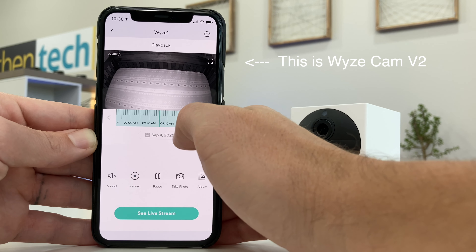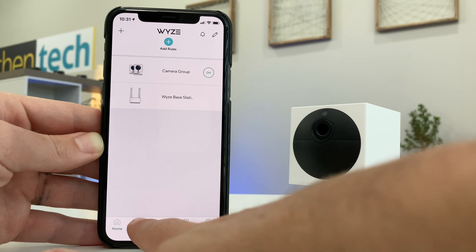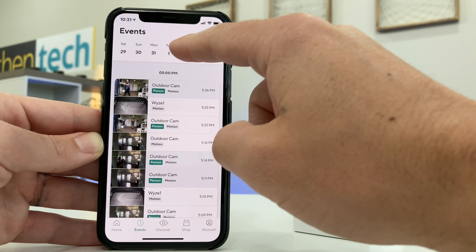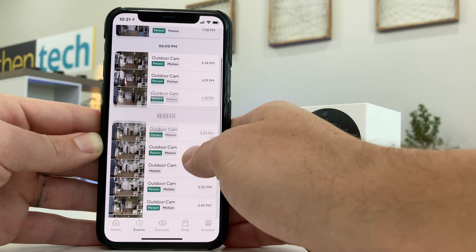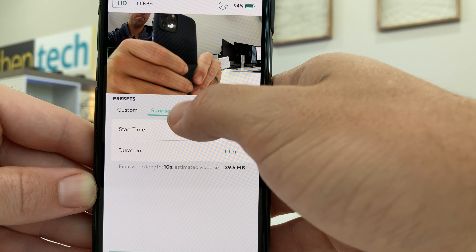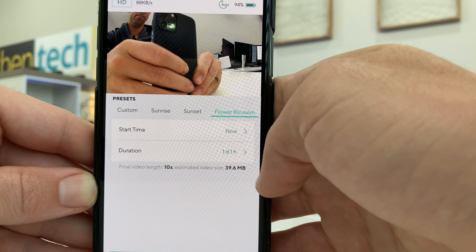My last wishlist item: I hope Wyze can work on a better timeline scrubbing and playback viewer. The recent events viewer is pretty good — it's easy to filter options and scroll through dates and times — but maybe these little thumbnails could be animated motion to make it easier to find what we're looking for. Another bug I found: I started recording a flower time-lapse, ended the clip early, and lost the whole video — nothing was saved to the SD card, so that was a bummer. And the last big one the community has been asking for years: please give us a first-party desktop or web app to remotely monitor.